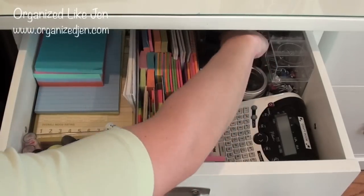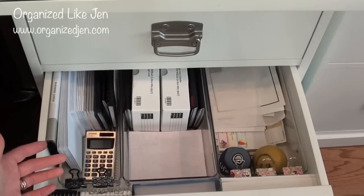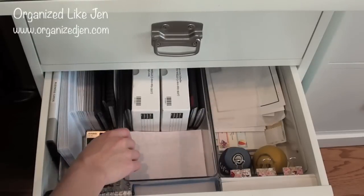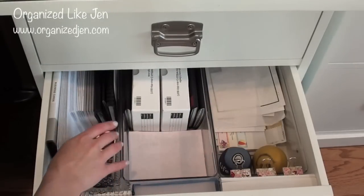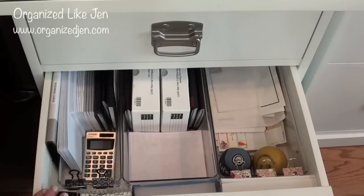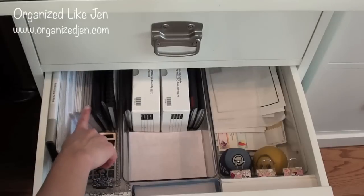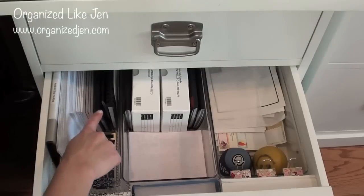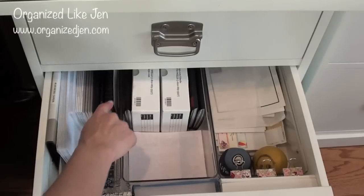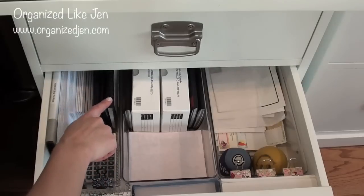In the second drawer I have more bill-oriented things with three different clear drawer organizers — a wider longer one and a more narrow one. This organizer has envelopes, extra check records, extra checks for our main checking account, and our checkbook. I also have a password file, which I think is really important — I always put it in a very safe place when traveling. I have so many different passwords for online things and it's just hard to keep track of them.